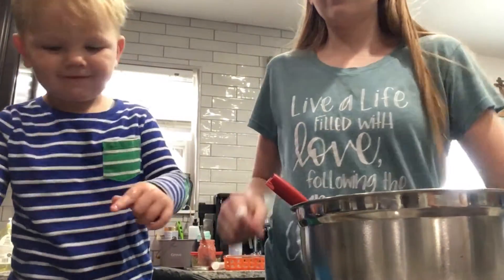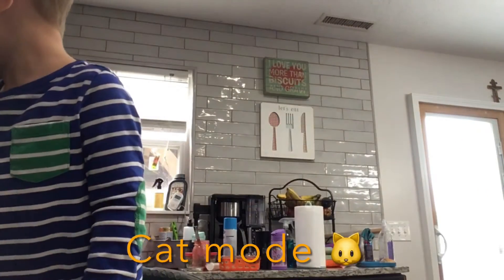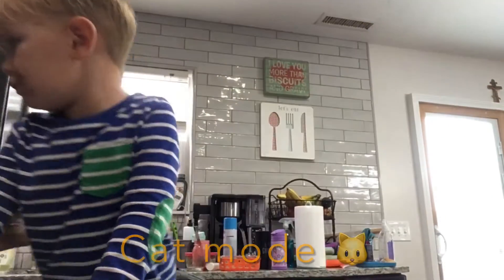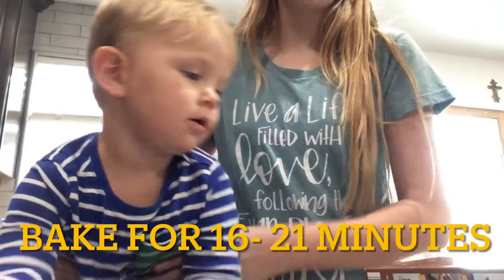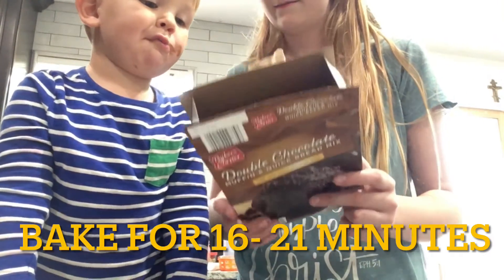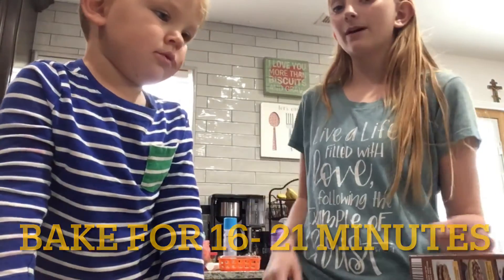Alright buddy, Avery's gonna put these in the oven. The oven's preheated. Henry, how long do we have to bake these? I think we're gonna bake it 16 to 21 minutes.